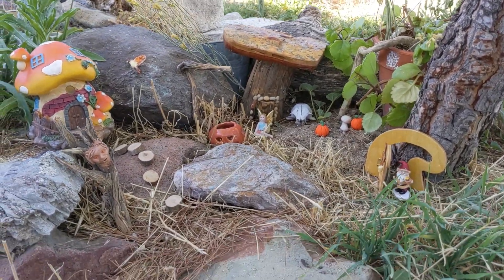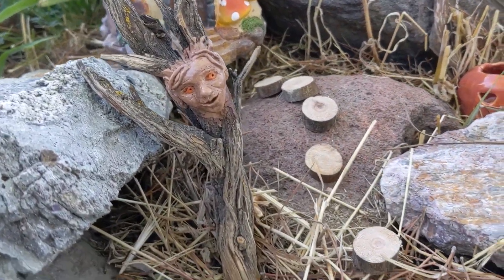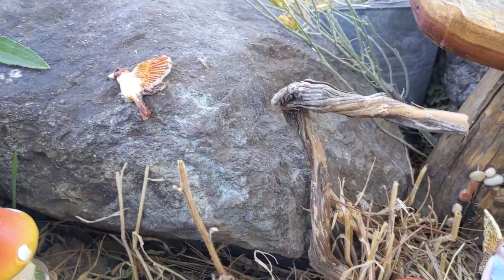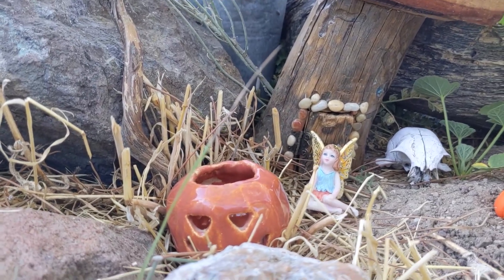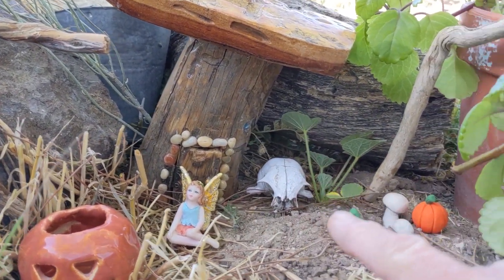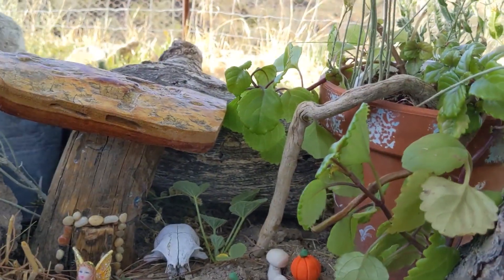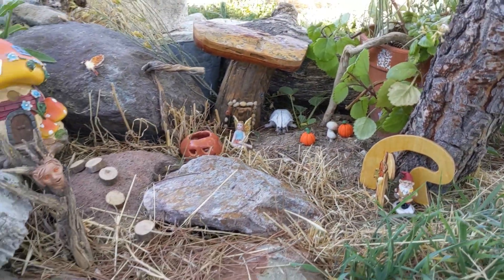Yes, that looks nice and full now. So you get the whole thing — this fellow is going to greet you, you can go up the stairs and go to this house, and then the bird is flying ahead. Maybe there'll be a sign here. And a light in the jack-o'-lantern. And the little fairy with her house, and another skull, and some pumpkins and mushrooms, extra greenery. And then we also have this door and the gnome. Very nice.